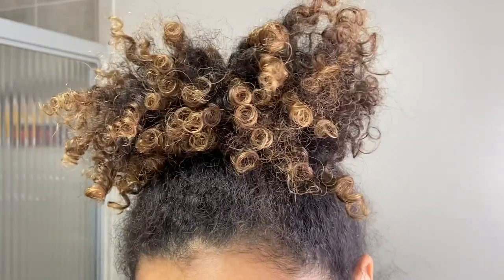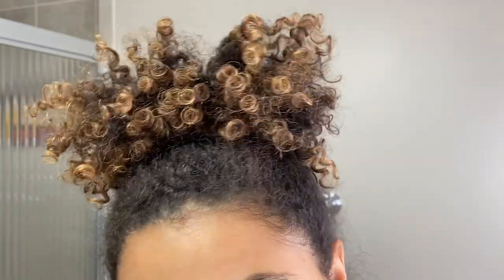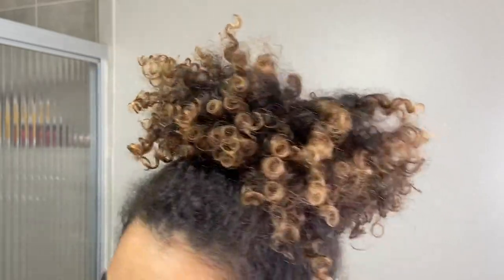Hey everyone, it's Ariel and welcome or welcome back to my channel. Today's video is another Tip Tuesday video, and I wanted to show you guys how I've been refreshing my curly hair.